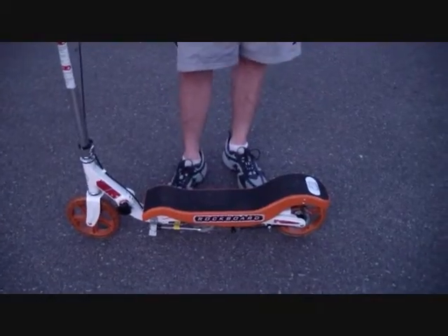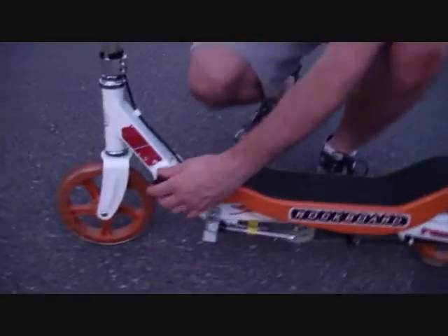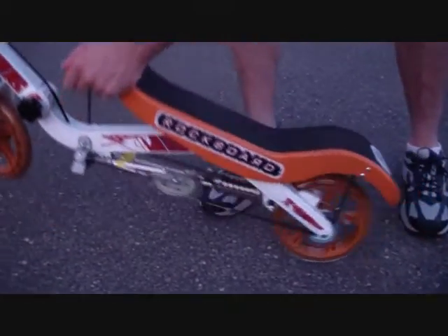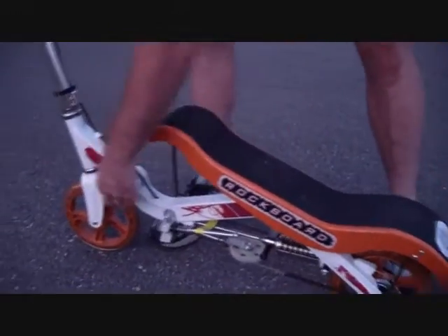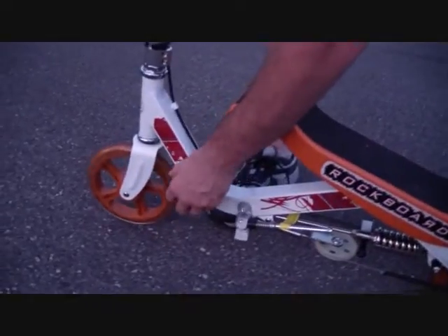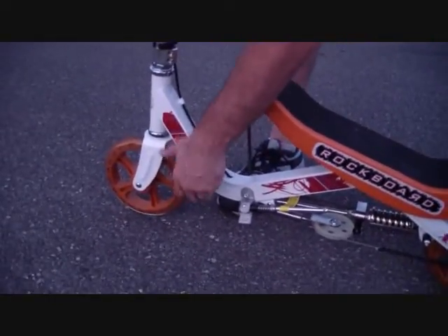Now that it's in scooter mode, I'm going to show you how easy it is to turn it into rock board mode. You pop it up and then just adjust the settings over here to be in the red setting.